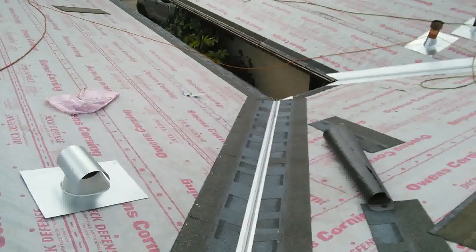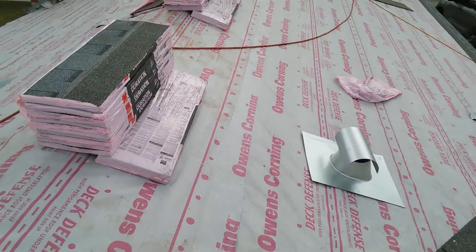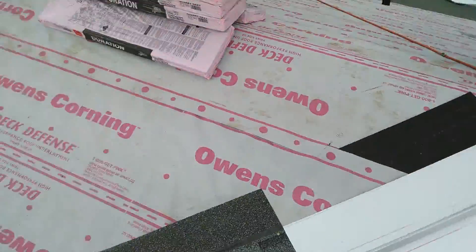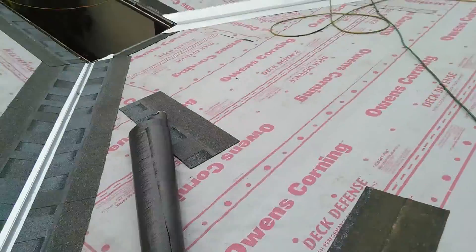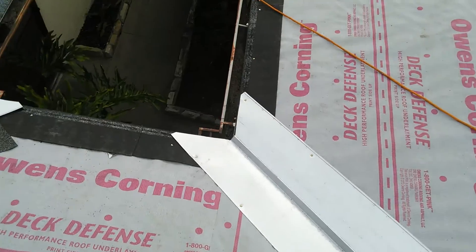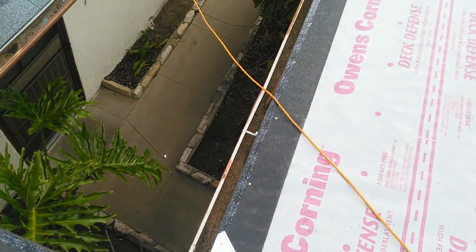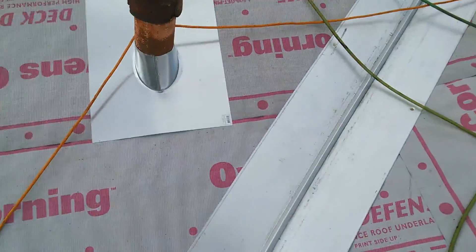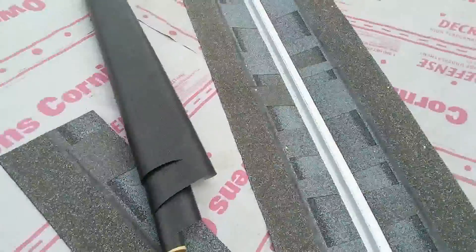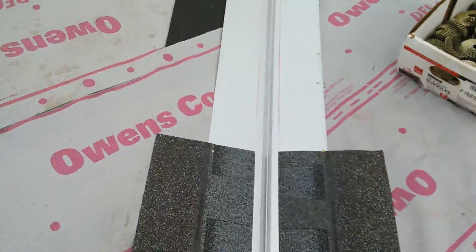It's nine o'clock on a Sunday — this is how you install the valleys. Cut them like this, make sure you install the starter, then throw a chalk line like this and follow with the shingles. It's one and a half inches on each side.